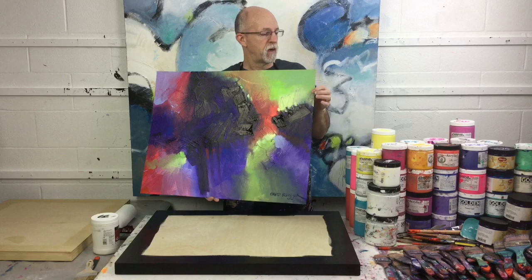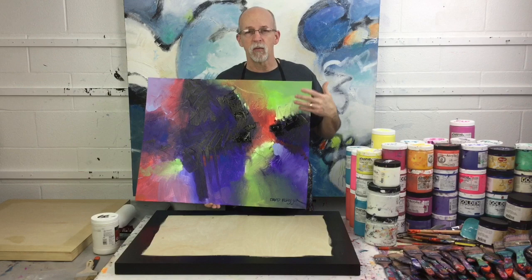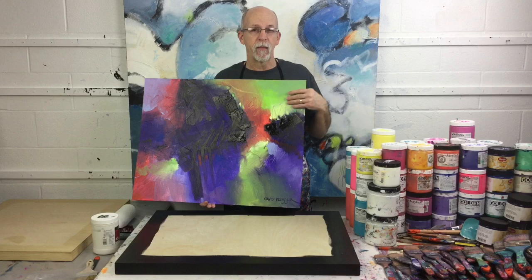I have some of these and people say, do you frame them or what do you do? I do frame them. My framer mounts these right to a rigid board like a piece of gator board and then puts a frame right around that. These are acrylic on paper — you don't need to protect them like you do watercolor. You don't need mats and glass and all that sort of stuff. You can frame them directly.